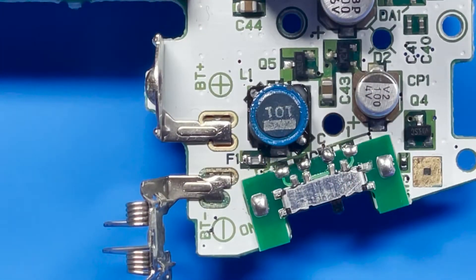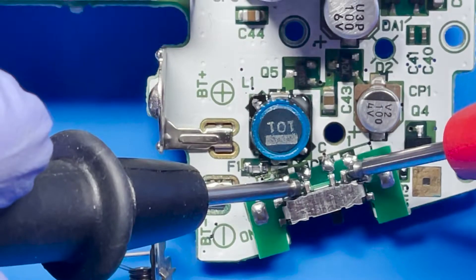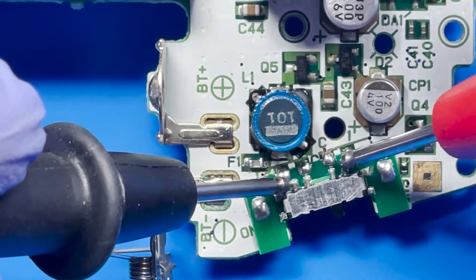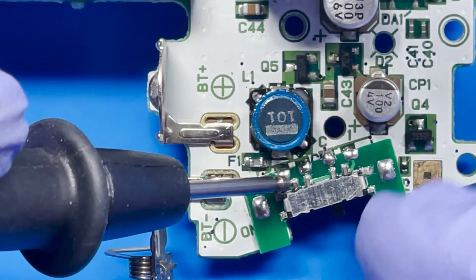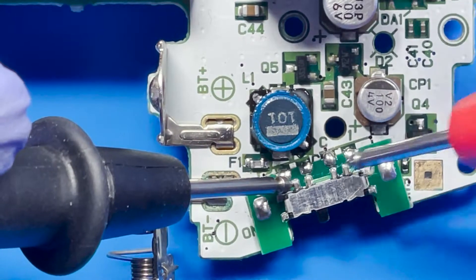We're going to test it now to see if everything's working. So we're in the off position and we're going to put our lead on here and here — that one's working, that one's working, this one should not have anything. Now let's set it to on — there we go. That looks good.